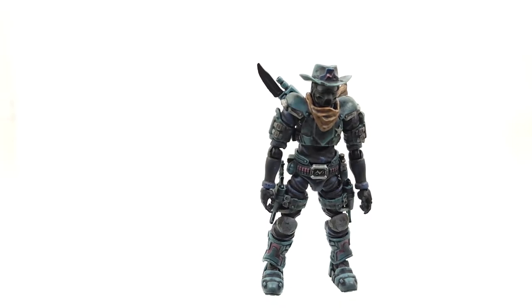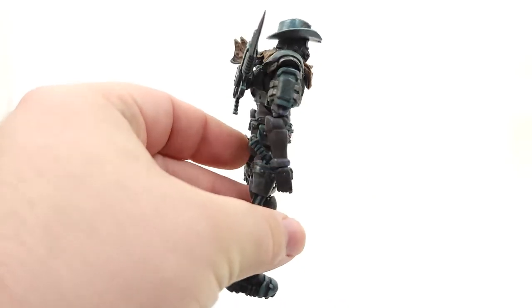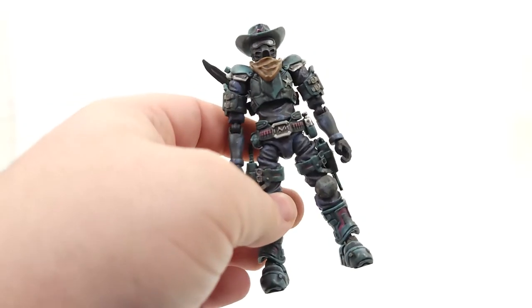These are not $15 or even $20 Star Wars The Vintage Collection deluxes, and they're probably not made in the same quantities either. I would think these are more geared towards collectors like ourselves. So yeah, this is worth, in my opinion, every bit of the money.